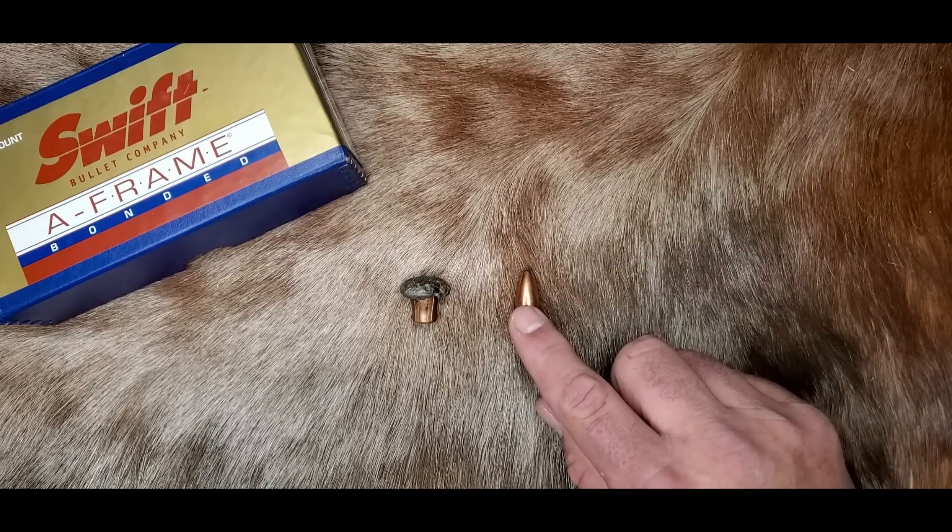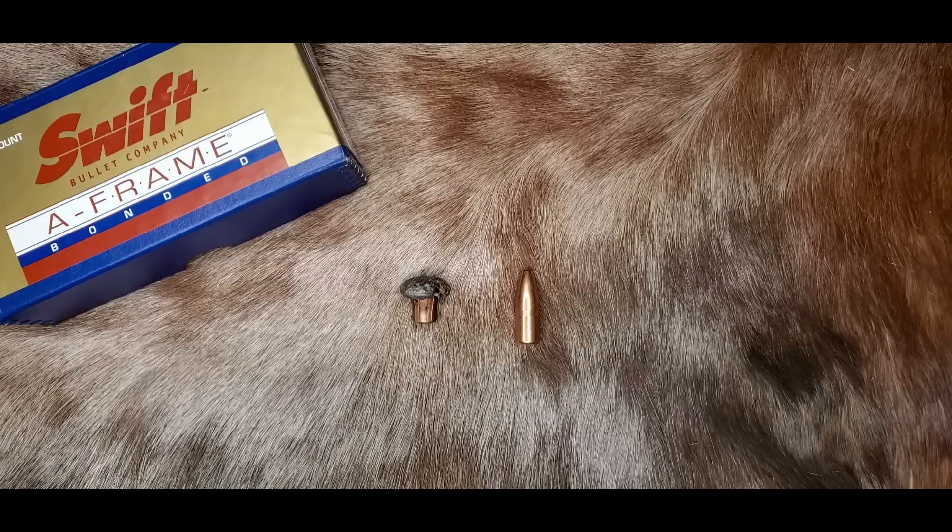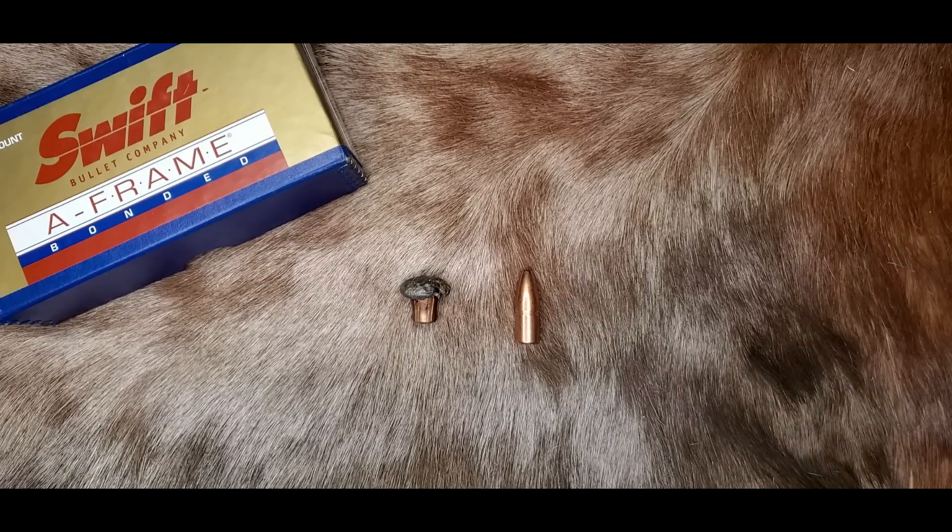The last drawback to the A-Frame is price. A-Frames are expensive because of their complex construction and high quality. These bullets are made for life and death situations, and you're going to pay for that.